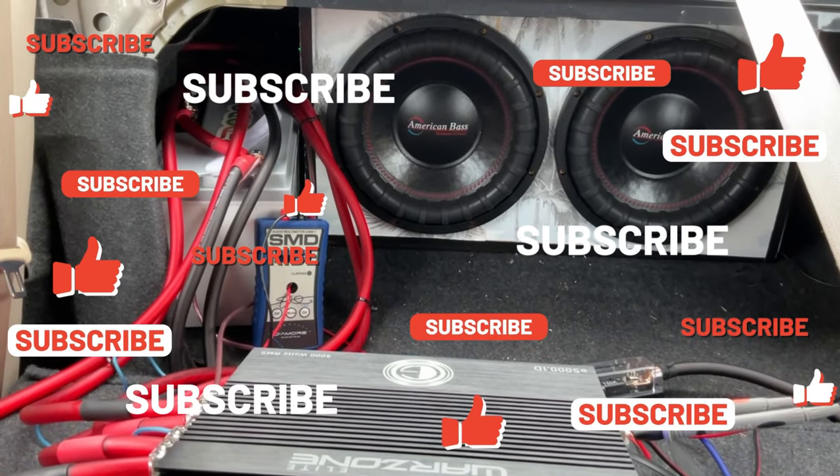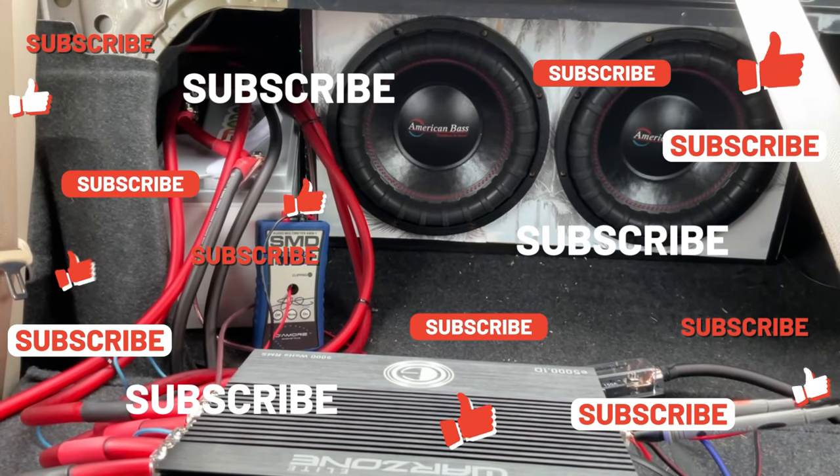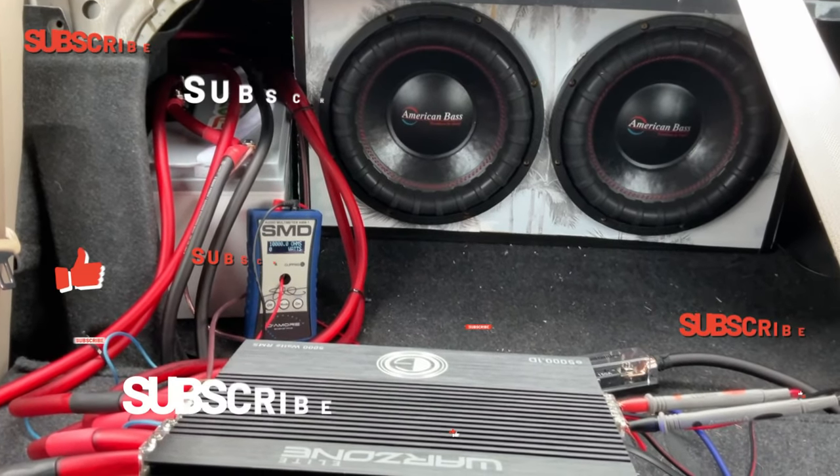If you like this video, like, comment, and subscribe. I'll see you in the next one — stay tuned, I've got a lot planned for the channel.